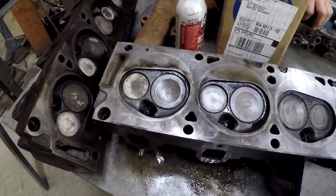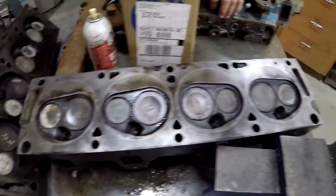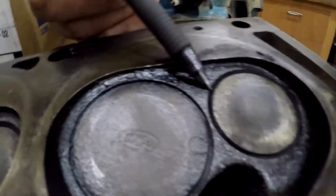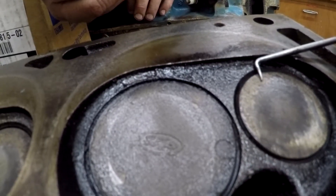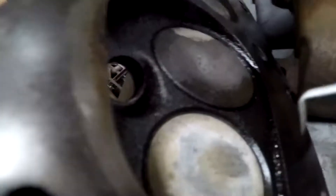Anytime you take something apart you're going to find out different things, even though it runs really good. You get into this stuff planning on just changing exhaust manifolds, and here you can see this one is pretty flat. But the problem is you can see we've got sunken valves - you can see the step right there. There's no step on that one, it's very flat all the way across. This one's very, very sunk, this one's not too bad, and this one here is really bad - you can see the depth.